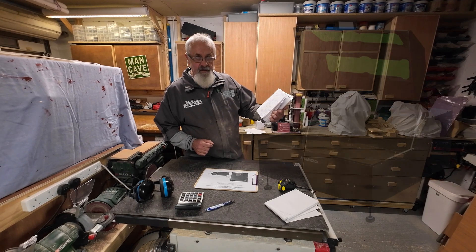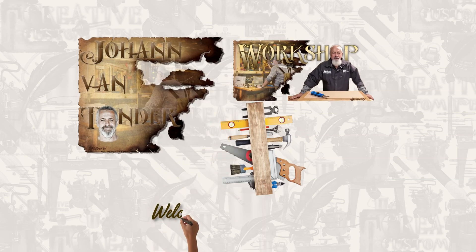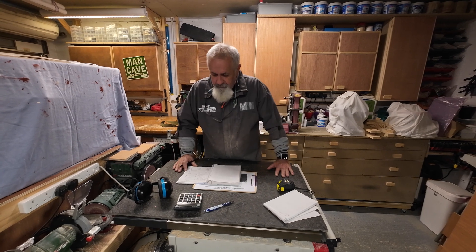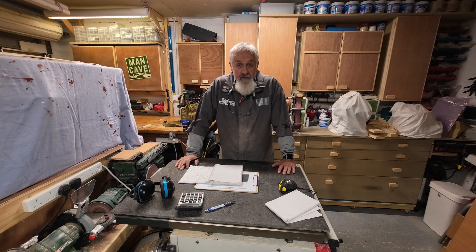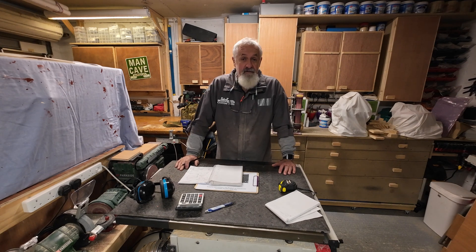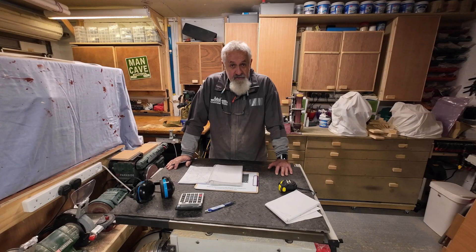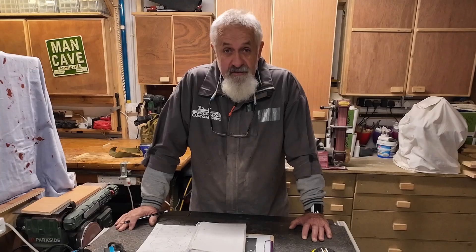Good morning and welcome back to my workshop. In today's video I'm going to build my own Atomstack B1 laser enclosure. It's very expensive, so I've got the workshop, got the tools, got the material — why not do it myself? My plywood is pre-cut and I've got my cutting list, so I'm going to work through it. Before I start I'm just going to go through all my drawings and check my measurements — measure twice, cut once.